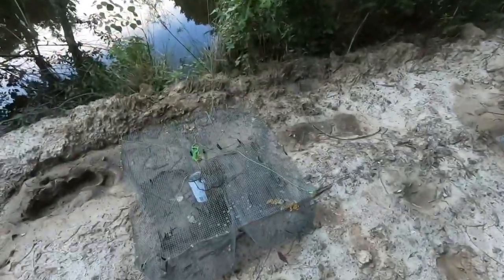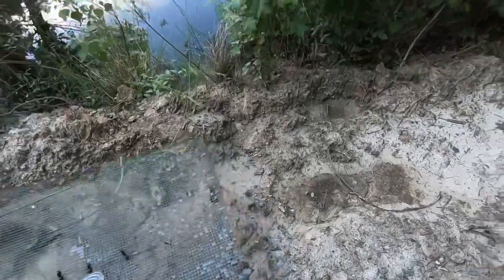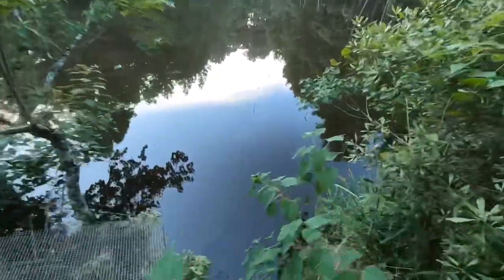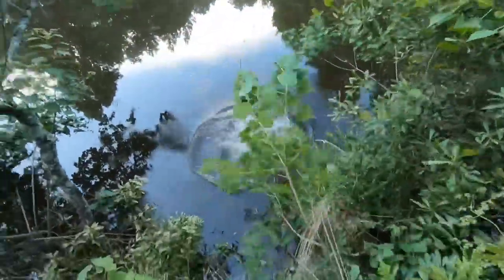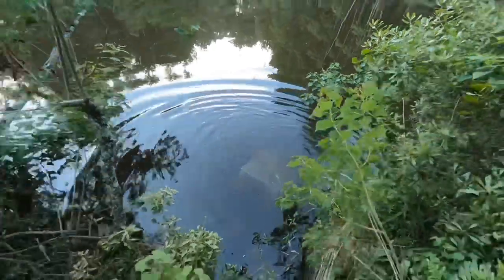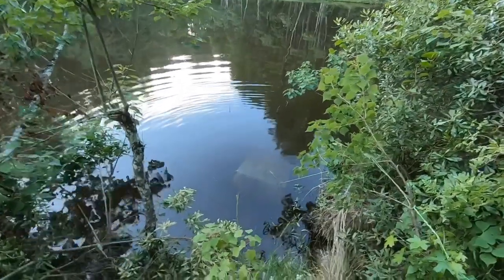Alright guys, we got my corn in there. I got this trap still tied off. Let's see if I can toss it on out there. There we go. I'll bring y'all back tomorrow when I pull them up and see if we got anything in it.